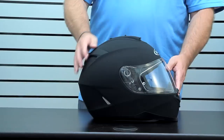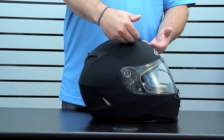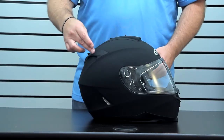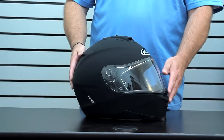We've got flow-through ventilation with a glove-friendly front intake — a massive front intake that basically brings ram air in — which also helps pull the heat and humidity up through the internal channels and out the rear vent that's built into a spoiler. It gives you a nice flow-through effect, keeps things cool and gets the humidity and heat out of there as well.